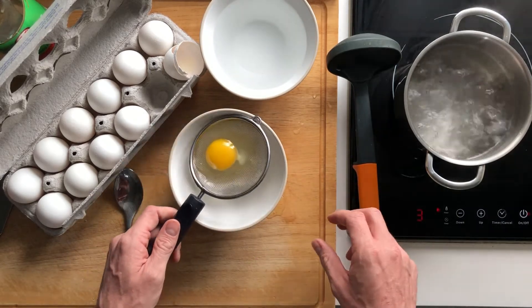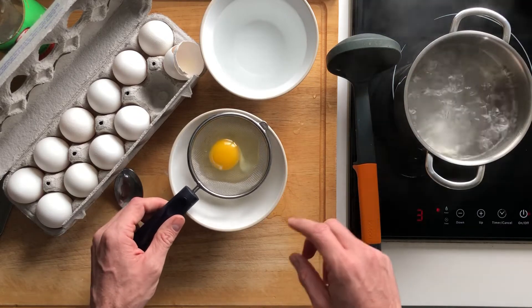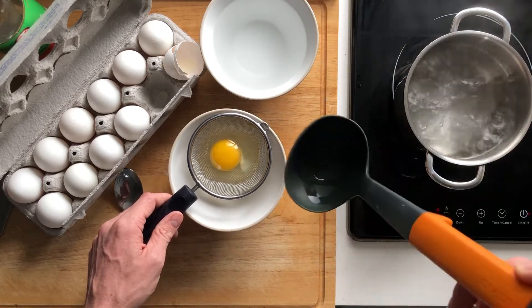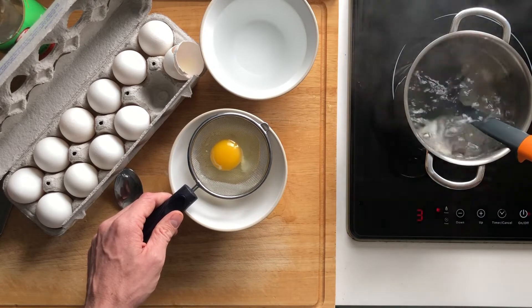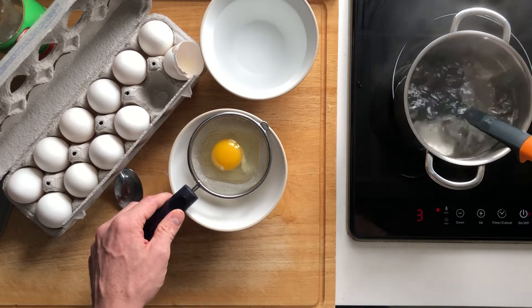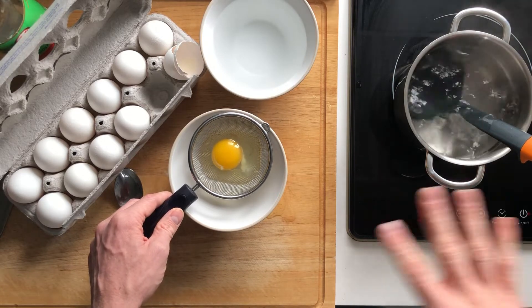Egg white two — the really liquidy part — will start to remove itself because it's not inside that membrane. Don't leave it in there too long, and be careful if it's in a bowl that it doesn't tip. It might be easier in a measuring jug. The next thing you're going to do is take your ladle, put it in the water, and dump the egg inside the ladle just to help keep its shape. If you don't have a ladle you can do it directly in the pot.